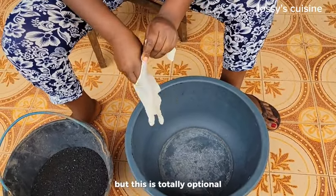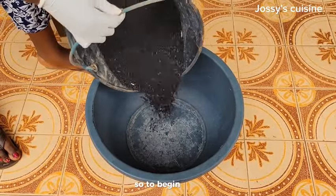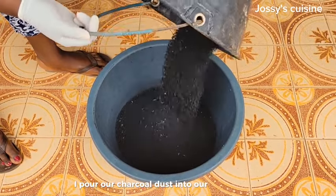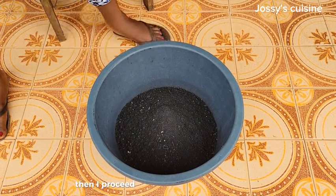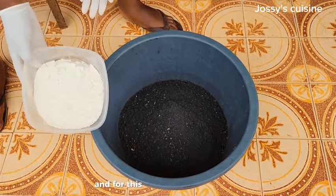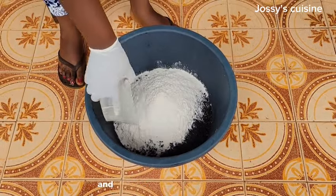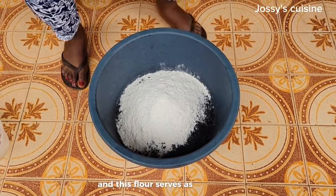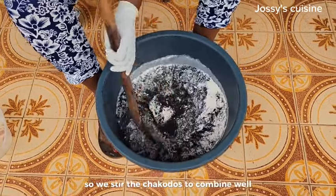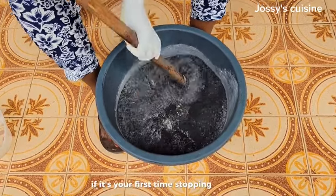I'll put on my hand gloves, but this is totally optional — feel free to handle charcoal with your bare hands. To begin, I pour the charcoal dust into our mixing bowl, then proceed to add in the all-purpose flour. For this five liters of charcoal dust we need just two cups of flour, and this flour serves as the binder. We stir the charcoal dust to combine well with the flour.